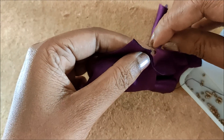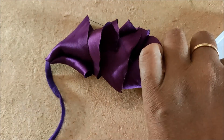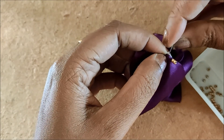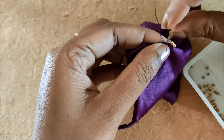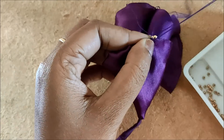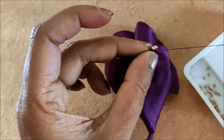For the beads I will be using small golden beads. You can also try with pearls or any type of beads matching to your garments. Firstly I'd insert two beads at a time, and exactly in the center I will stitch one more bead in the shape of a triangle. We also have to give a couple of securing stitches so that the beads will not come out.